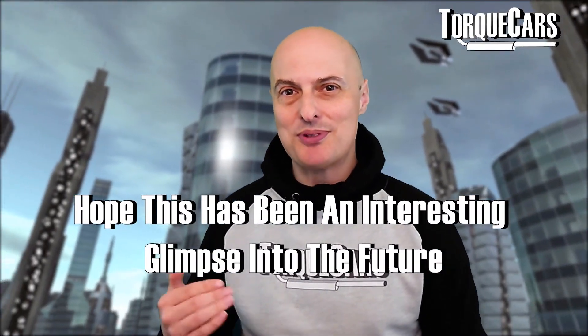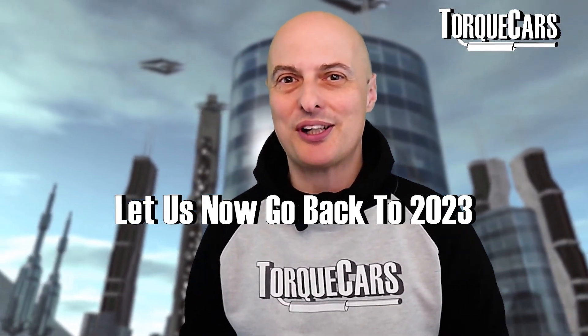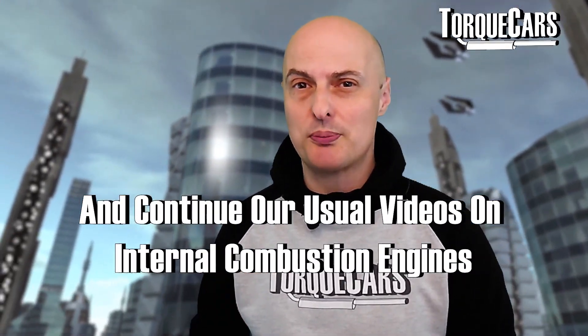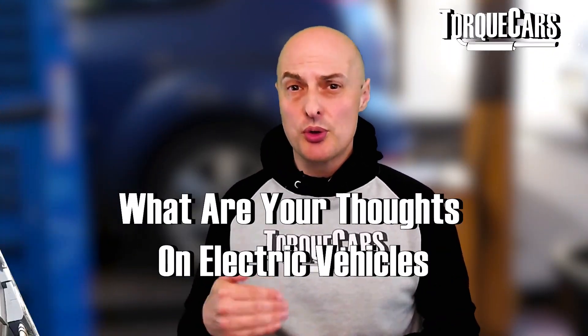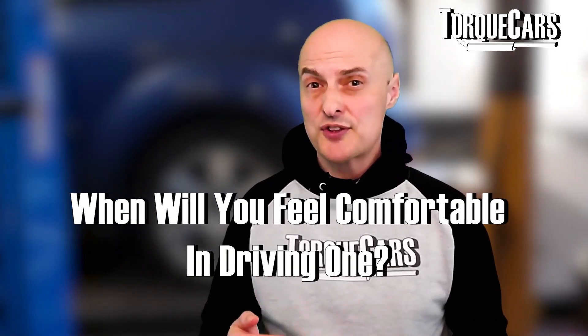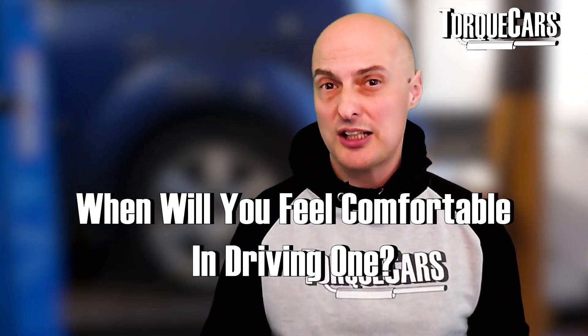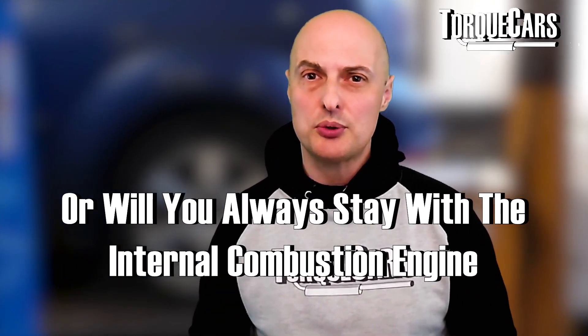I hope this has been an interesting glimpse into the future. We're going to go back 30 years to 2023 and continue the usual videos on internal combustion engines and how to improve them. I'd be really interested to know your thoughts on electric vehicles. Can you see yourself driving one? And if so, will it be 5 years, 10 years, 20 years — or will you always stay with the internal combustion engine?